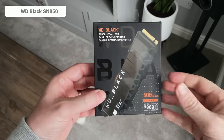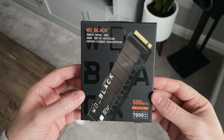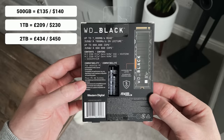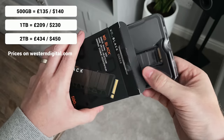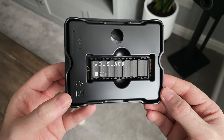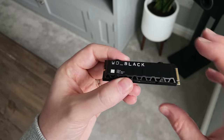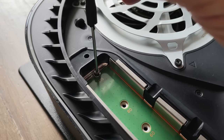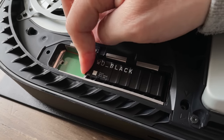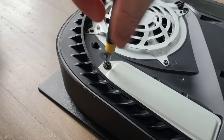First up is the Western Digital Black SN850 with a heatsink built in. For testing I've gone for 500GB storage, but you can get 500GB, 1TB, or 2TB. The prices shown are likely to change as demand increases. It meets all of Sony's requirements and Western Digital themselves have confirmed it will work. As it has the heatsink built in, it's just a case of removing the tiny screw and spacer from the PS5, slotting the drive in, then adding the screw and spacer back and refitting the bay cover. This fits perfectly with no issues so far.